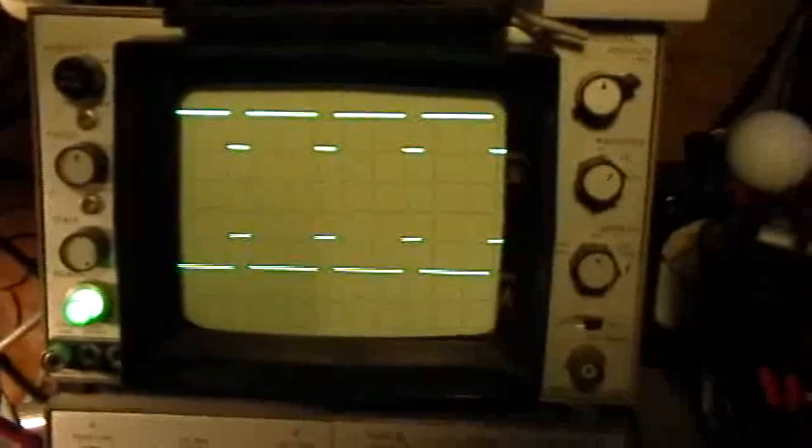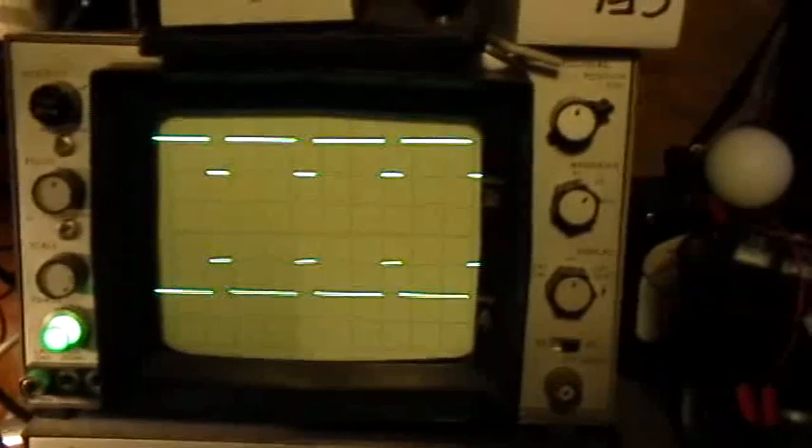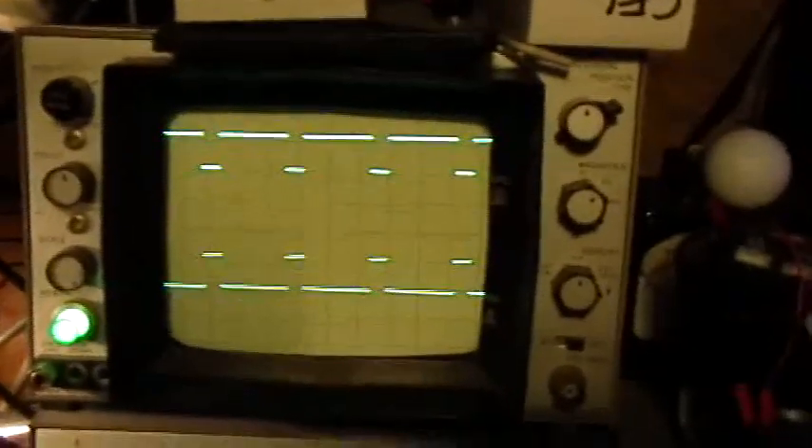So, for example, if I change the duty cycle control here, the top trace — of course we're not triggering, so let's trigger it. Old scope's capacitors are kind of getting bad. So we can remain triggered here while I change the duty cycle. Right now I actually have it set to the longest possible duty cycle — longest possible off time, shortest possible on time — right there. The top trace is the 555 timer output.